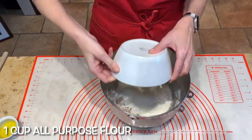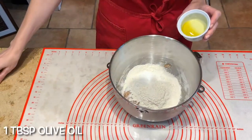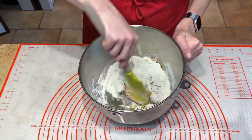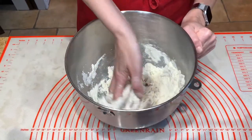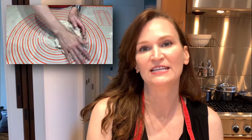I let the spelt, water, and the yeast rest for about 30 minutes or so. Now I'm going to add in the other ingredients and we're going to knead it by hand. One cup all-purpose flour, three-quarters teaspoon salt, one tablespoon olive oil.